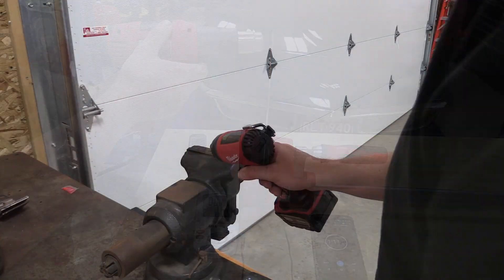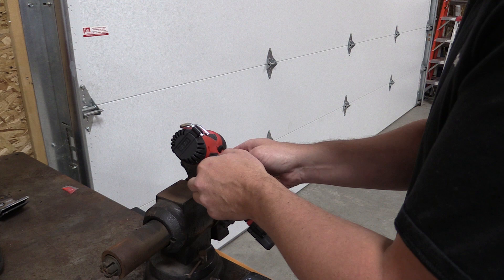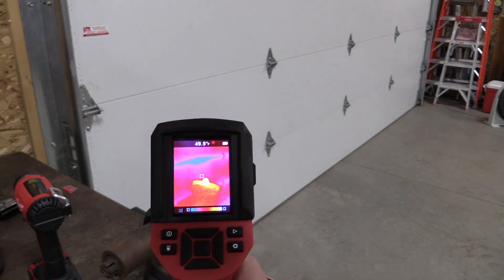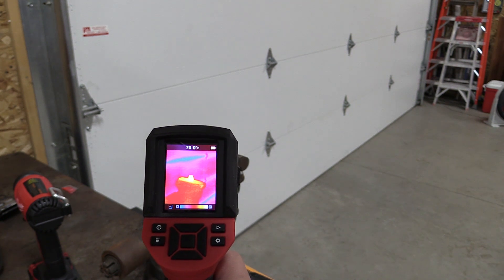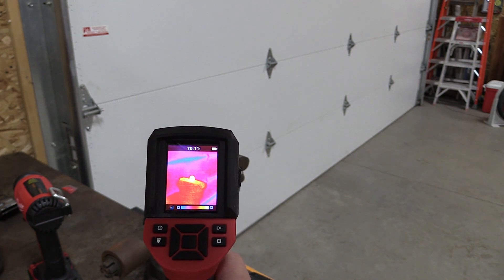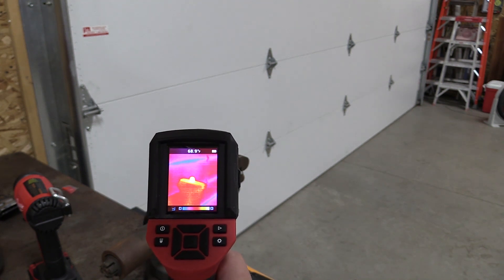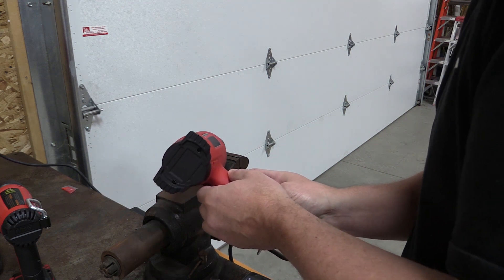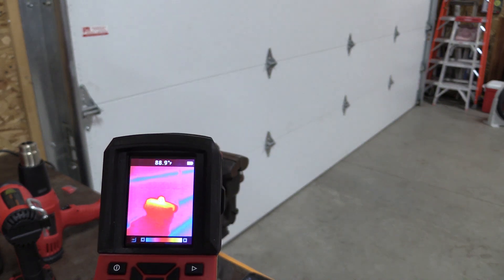We put a coin in our vice to see which one would get it hottest after 30 seconds, and we used the Milwaukee thermal imager to figure that out. The ambient air temperature in the shop was right around 55 degrees, which might have skewed results, but we got the coin up to around 70 degrees with the M18, and with the corded model we got it up to around 90–91 degrees at the highest point.